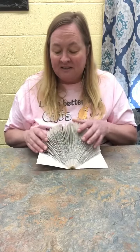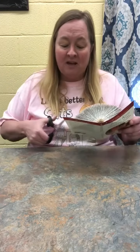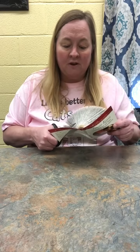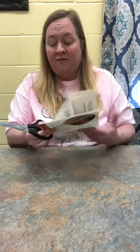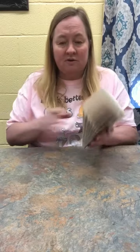Now, one thing I like about using the paperback is that you can cut this extra off right here. With a hardback, you can't necessarily do that, but with paperback books you can cut off the extra cover of the book. Just put those to the side.